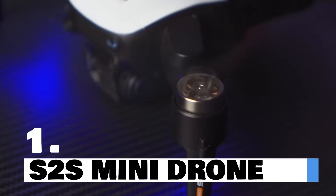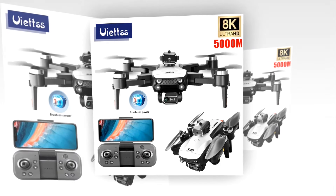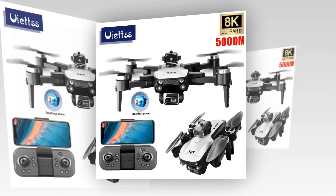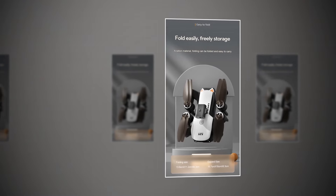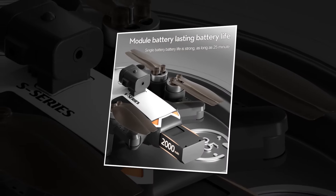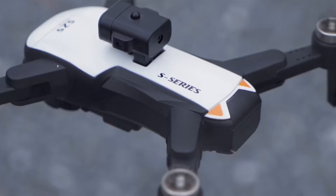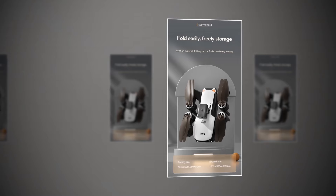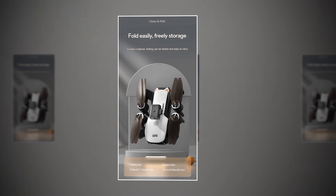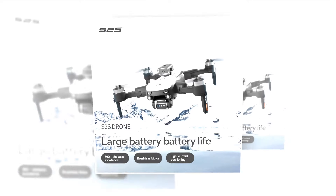Introducing the latest innovation in aerial photography — the Stu Siemens Mini Drone, your perfect companion for capturing breathtaking moments from above. Equipped with a professional 8K HD camera for crystal-clear imagery, with built-in obstacle avoidance and brushless motors for seamless flights. Compact and portable, this mini drone boasts a foldable design for easy transport and storage. Record your adventures in unparalleled quality with electronic image stabilization and 8K HD video recording, with an impressive flight time of up to 25 minutes, optical flow technology, and a powerful 50x optical zoom.